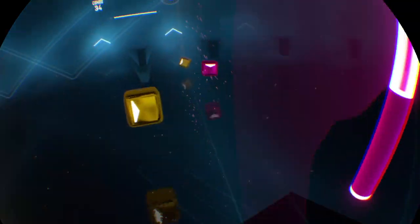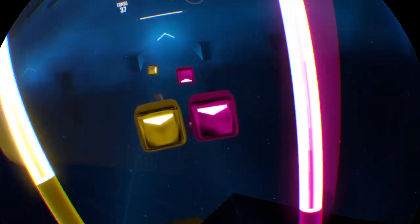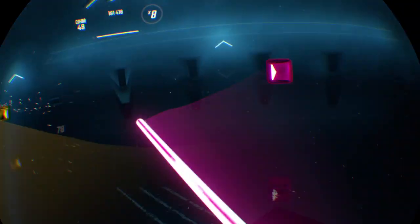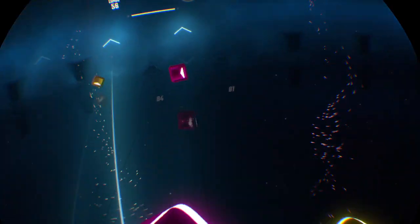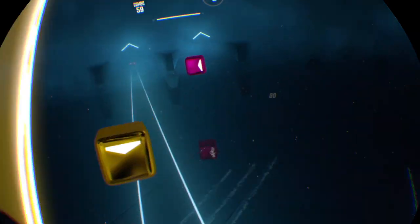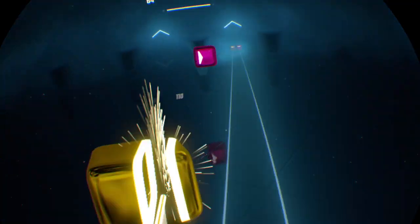When you play Beat Saber in 90 degrees for the first time, it will mess up your mind straight away because it is really confusing. But once you get used to it, you'll be fine — you'll get used to the pattern in 90 degrees.